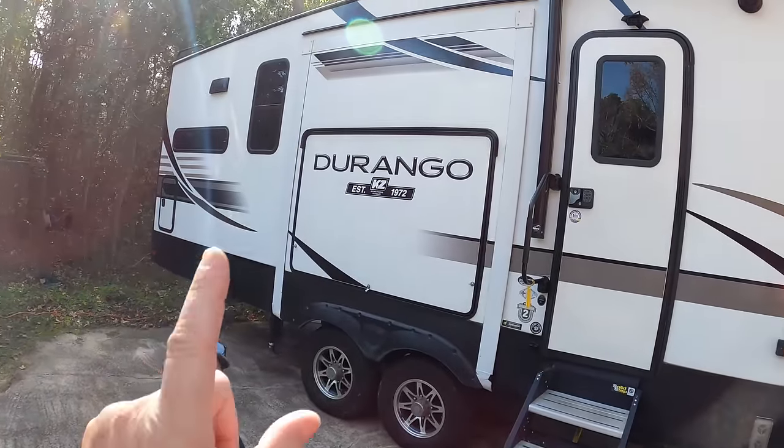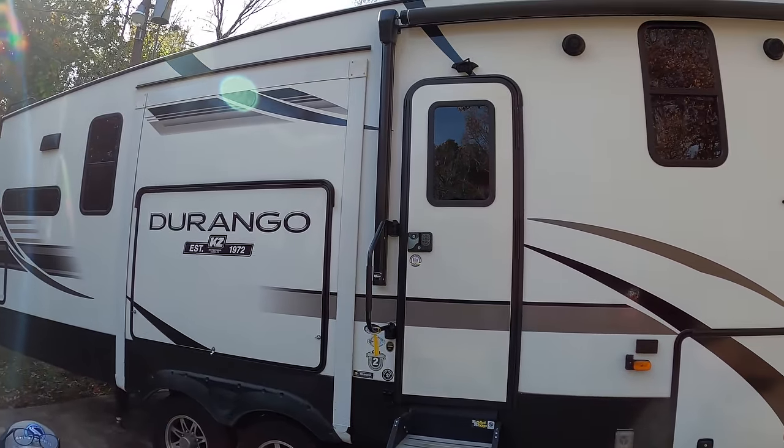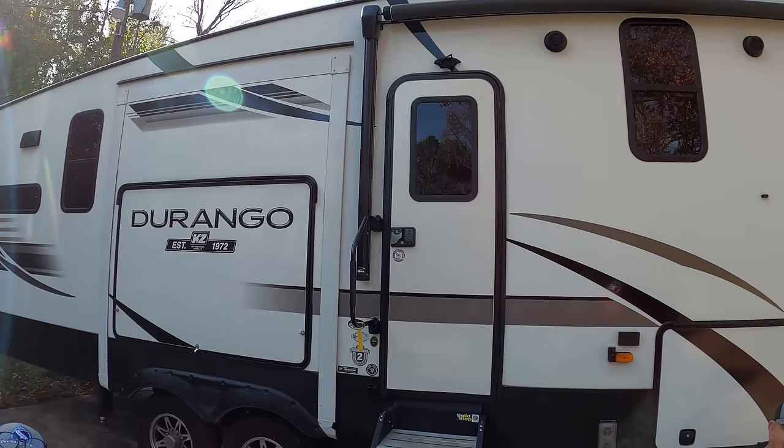Good morning y'all and welcome back to the channel. Today's gonna be fun. This right here is Mr. Thomas and this is his RV — it's a Durango 321 RKT. Today we're gonna be working on Mr. Thomas's RV. He needs his bearings inspected and repacked, and he told me the local dealership was going to charge him $660 to do that job. Today we're going to save him a lot of money because we're going to do it for $57.